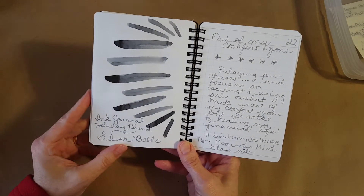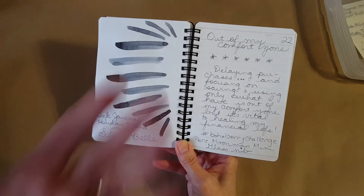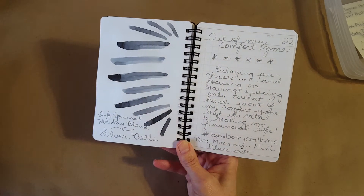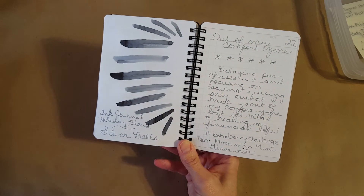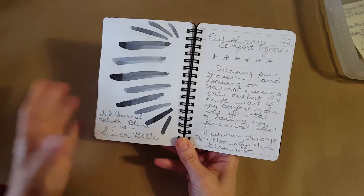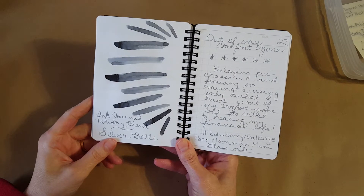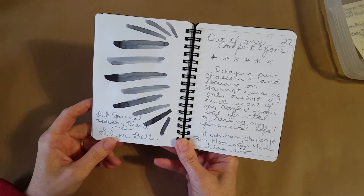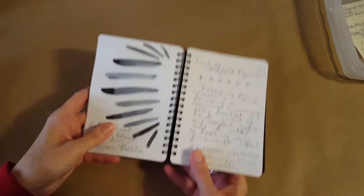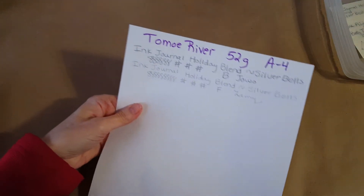I'm talking about being out of my comfort zone when it comes to not making quite a few impulse buys for my pen hobby. But you know what, it's going to be better. I won't feel like I'm being wasteful with my resources.